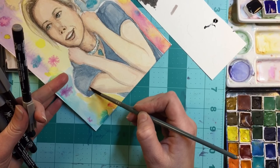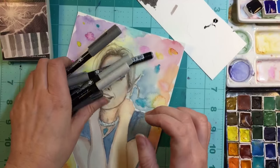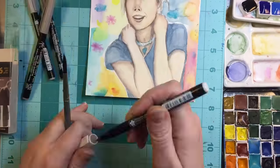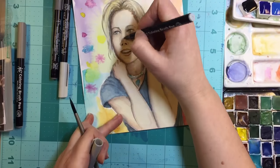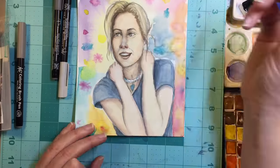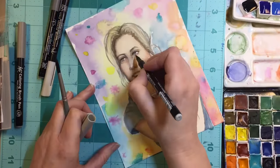Yeah, so I hope this video helped a little, gave you some inspiration, and showed you what the Lucas gouache is like. I'll see you in the next one - take care.